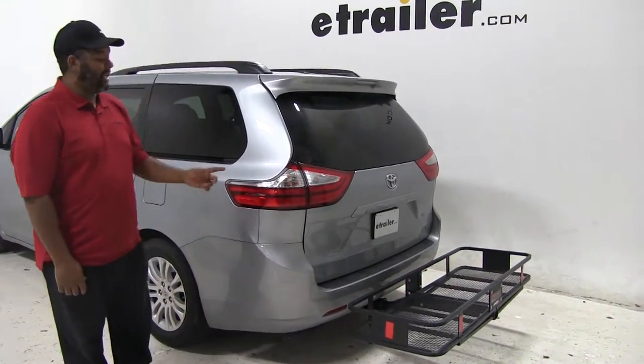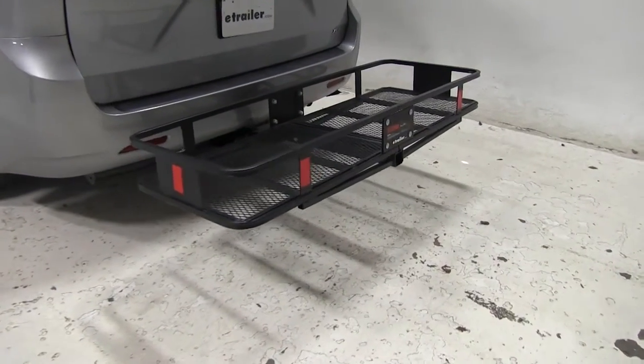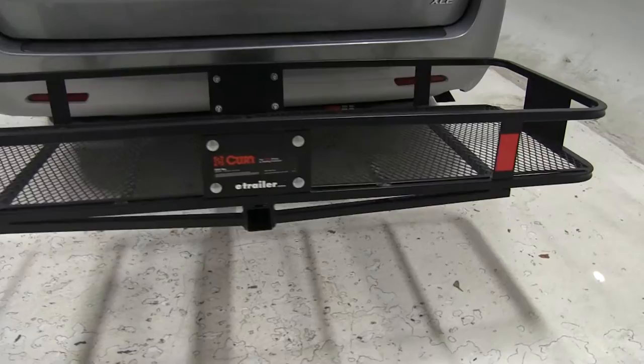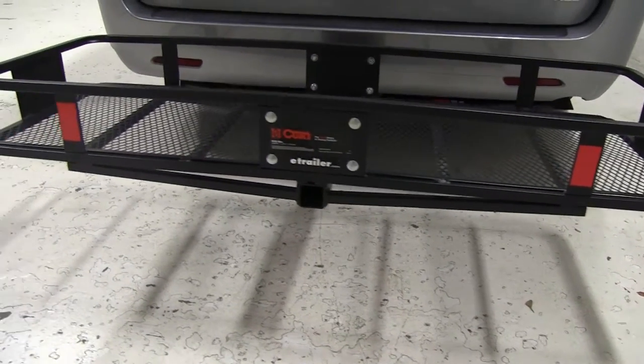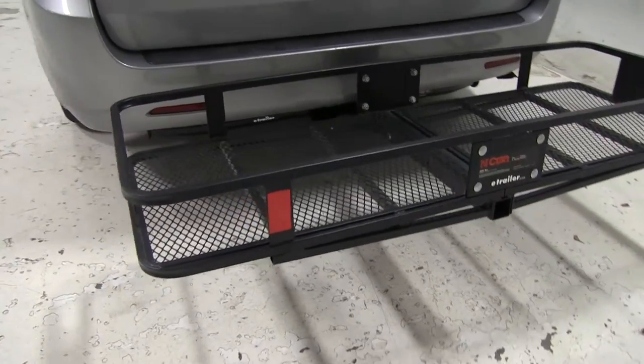Today on our 2015 Toyota Sienna, we're doing the test fit of the Kurtz Cargo Courier, part number C18150. Dimensions are 20 by 60 and can hold up to 500 pounds. We already have a carrier on our vehicle and I'm going to show you a few things about it first.